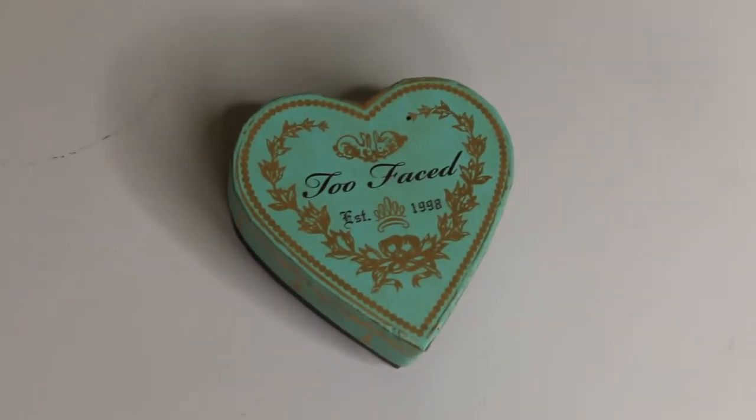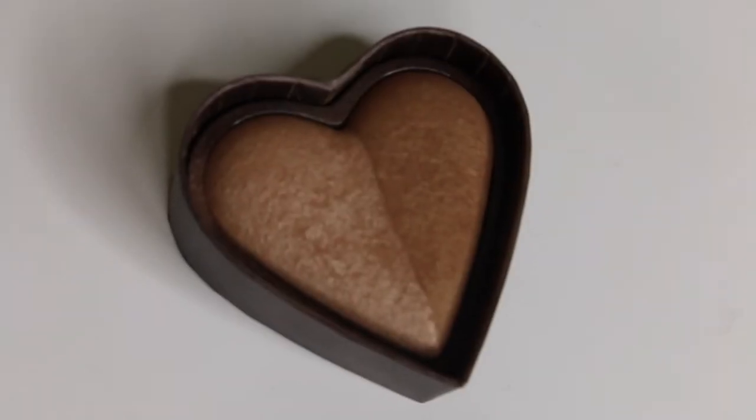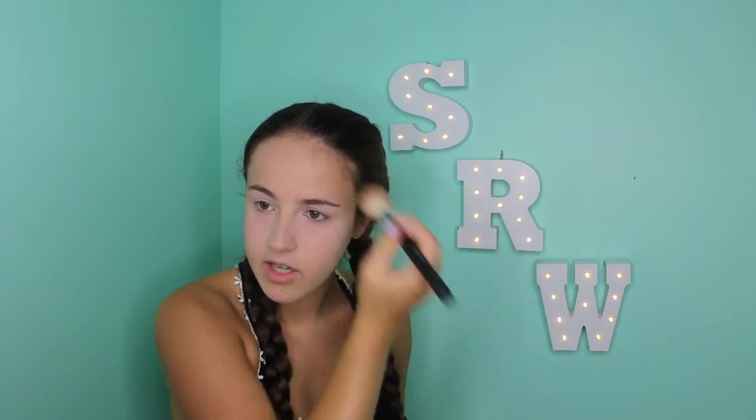For bronzer today, I'll be using the Too Faced Sweethearts Bronzer in the shade Sweet Tea. I'm just going to put it on the top of my forehead, basically where you would naturally get a tan. I'm also going to use it to contour too.